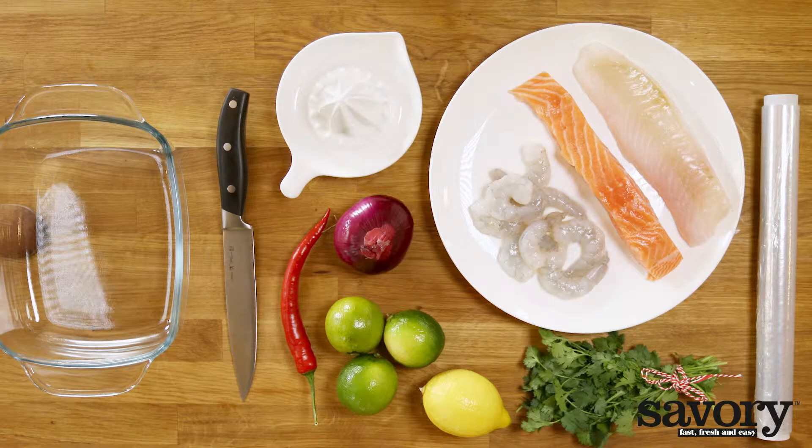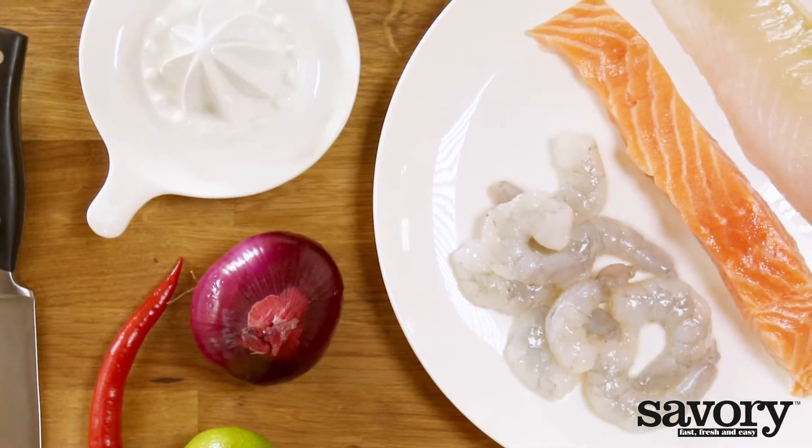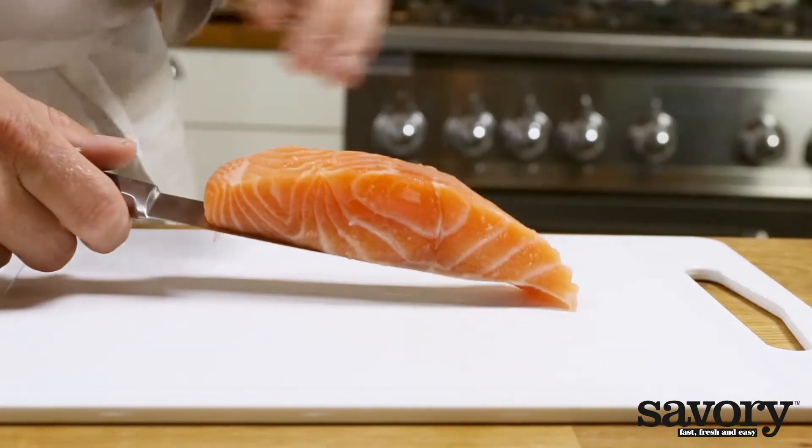Making ceviche is easy if you follow the savory way. Ceviche is fish stewed in the juice of citrus fruit. The dish originates from Peru and Ecuador. You can use all firm types of whitefish, such as cod and haddock.